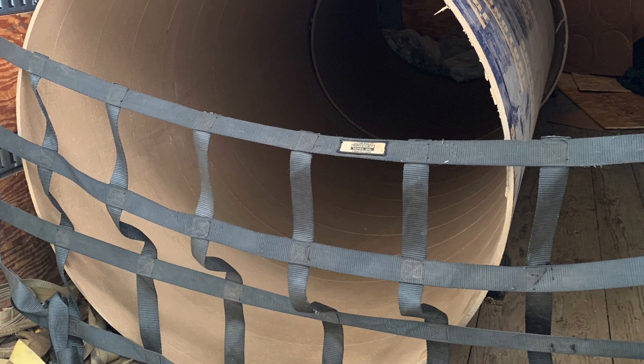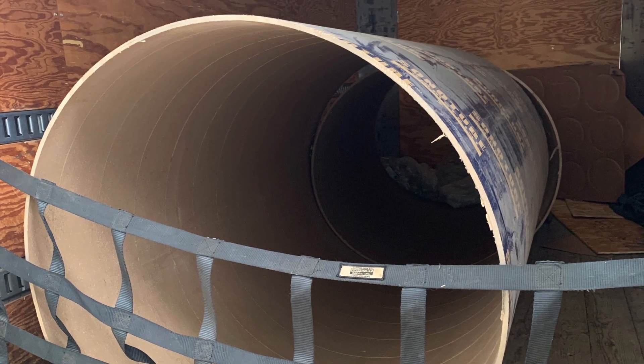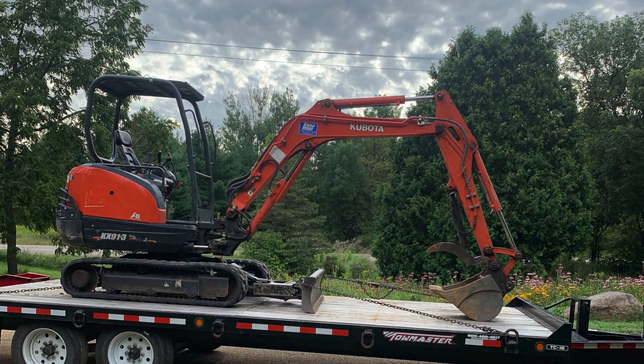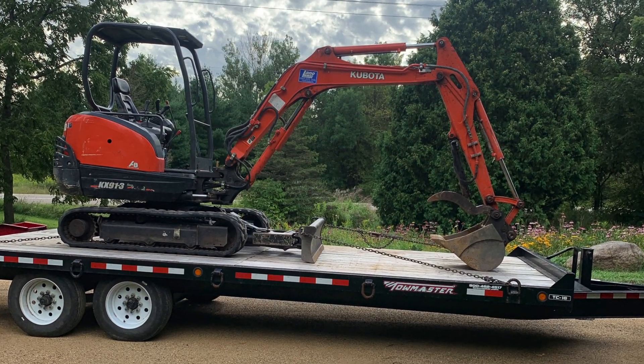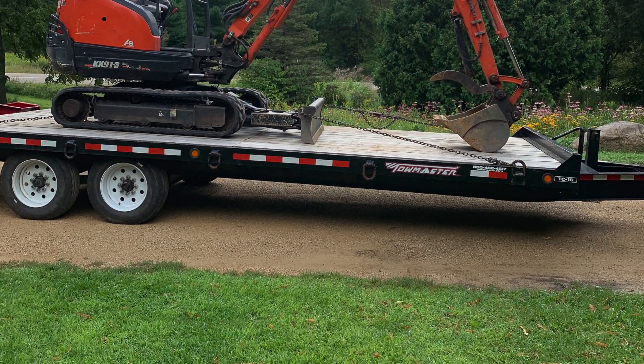These are the sonotube forms that we are going to pour the concrete into. They are 48 inches in diameter and 7 feet long. The concrete contractor was Concrete Works out of Scandia, Minnesota.